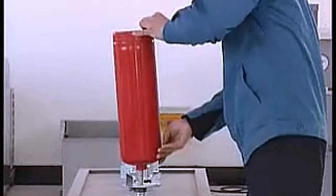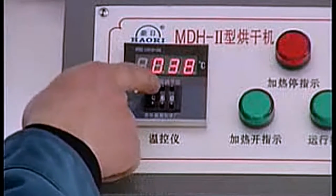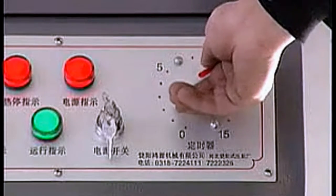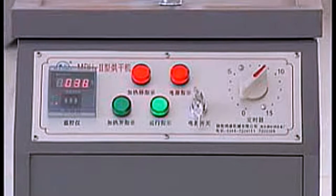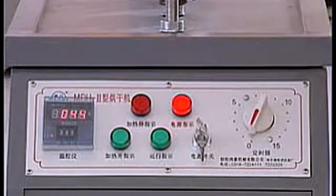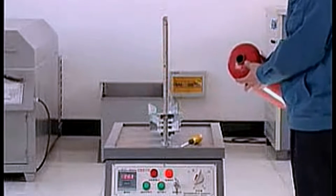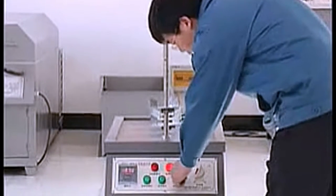Place the fire extinguisher upside down on the jet tube. Turn on the power switch. Regulate the drying temperature. Turn on timer to start heating. Heating will automatically stop when the temperature reaches the set point. The indicator light of the timer returns to zero and goes out. Complete drying procedure. Take out the fire extinguisher, then fill powder. Turn off the power switch.